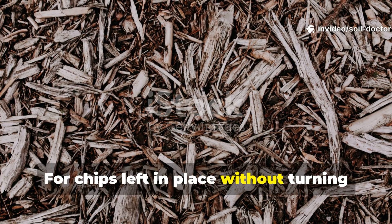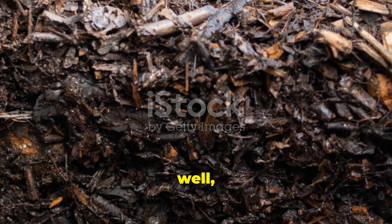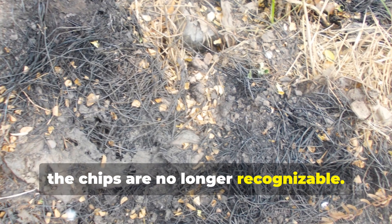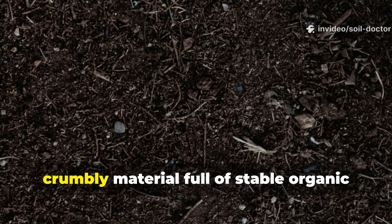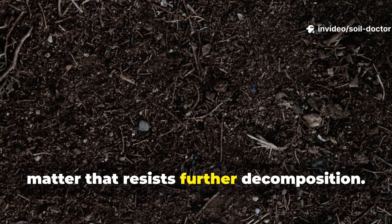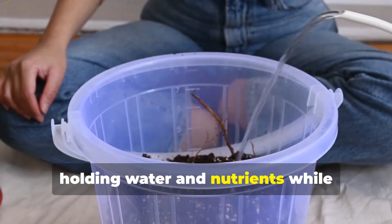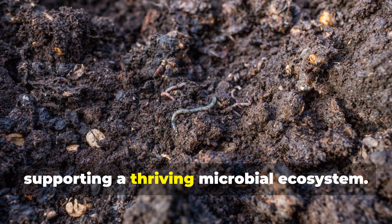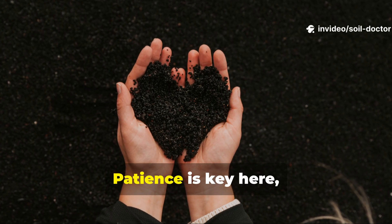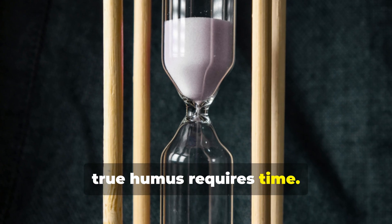For chips left in place without turning or mixing, the full breakdown into humus may take 4 to 5 years. At this stage, the chips are no longer recognisable. What's left is dark, crumbly material full of stable organic matter that resists further decomposition. This humus acts like a sponge, holding water and nutrients while supporting a thriving microbial ecosystem. It's really the gold standard for long-term fertility. Patience is key here, because while faster decomposition is possible, true humus requires time.